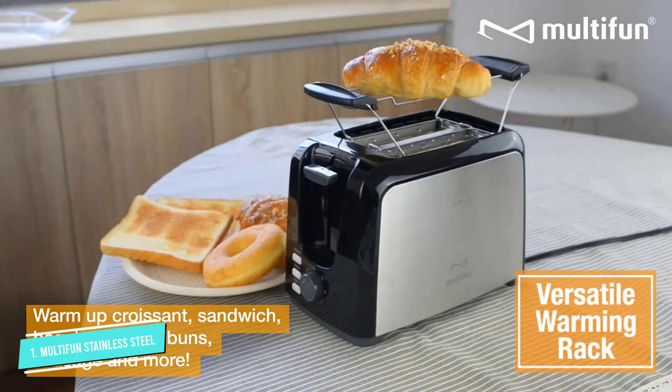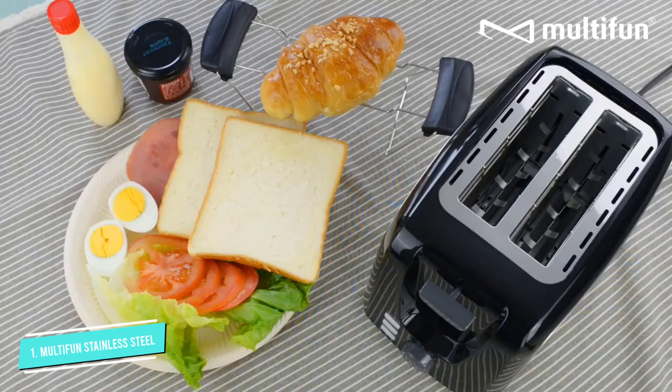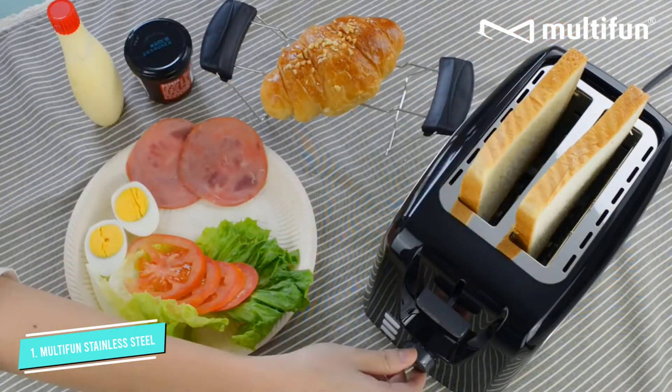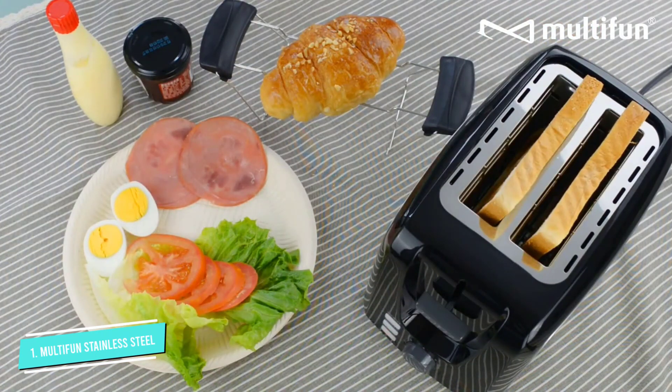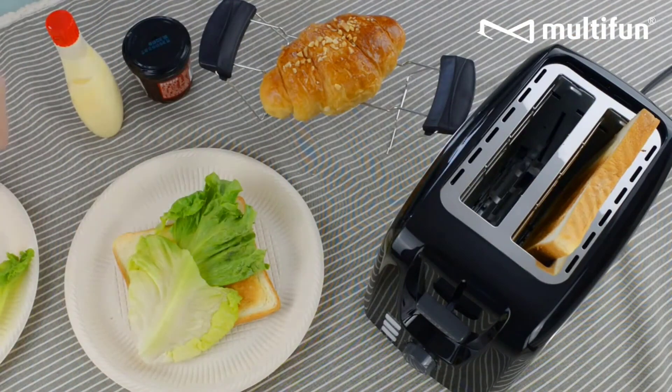One extra feature is the removable rack that sits above the toaster to keep the toast warm for serving or to warm pastries at the same time the toast is in process. Controls are simple with a dial to control toast settings, buttons for the features, and a lever to lower the toast. This comes in red or black.